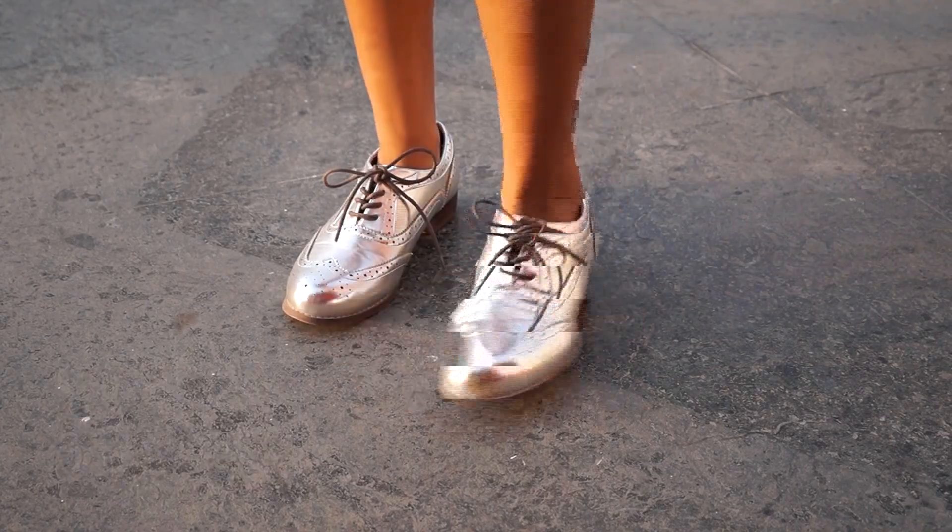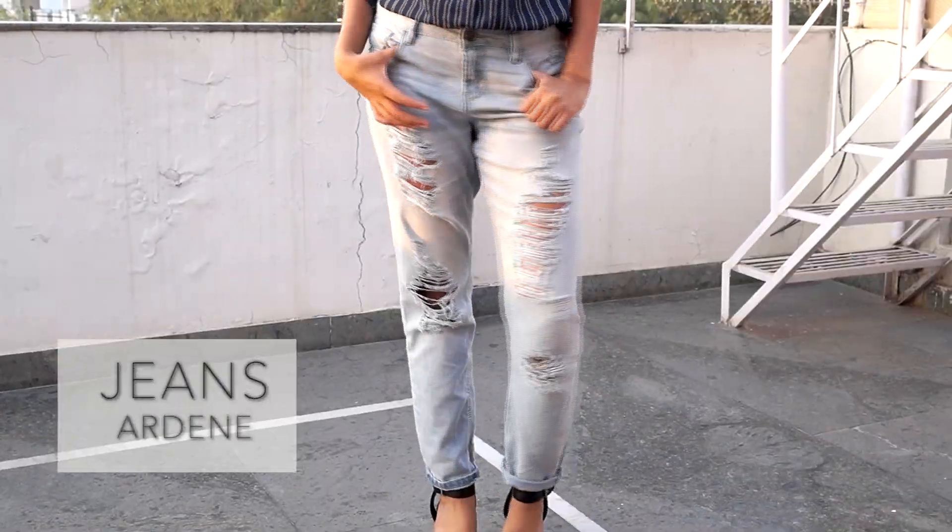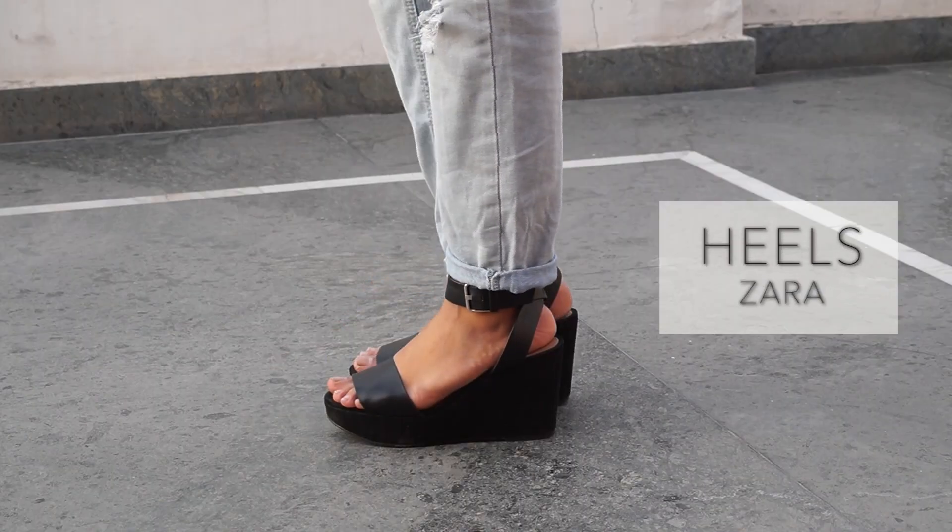I shot these looks when it was kind of hot, so make sure you please wear tights with these because you don't want to die in the cold. This next one is really laid back and chilled out. I'm just wearing a shirt, a slouchy infinity scarf, distressed jeans, a pair of wedge heels, and that's it.